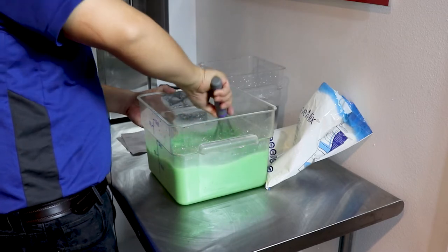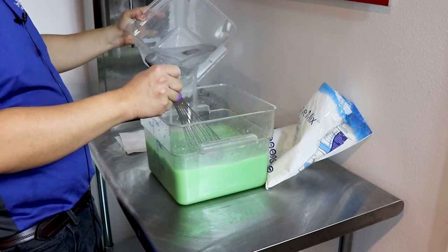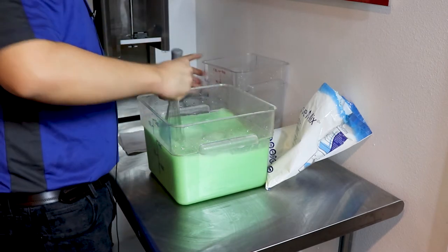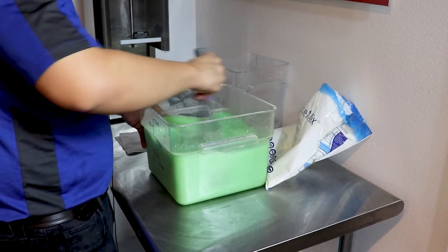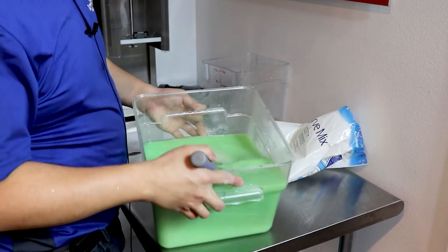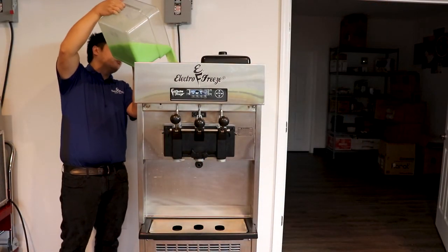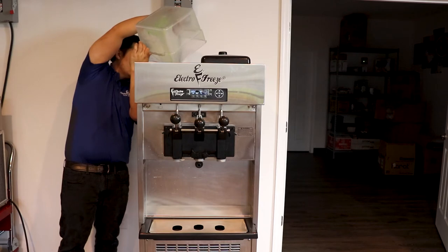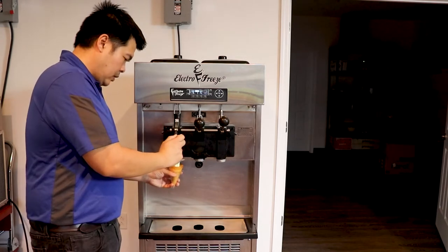And we are going to add to the two gallon line. And voila, it's ready to be put inside the soft serve machine.